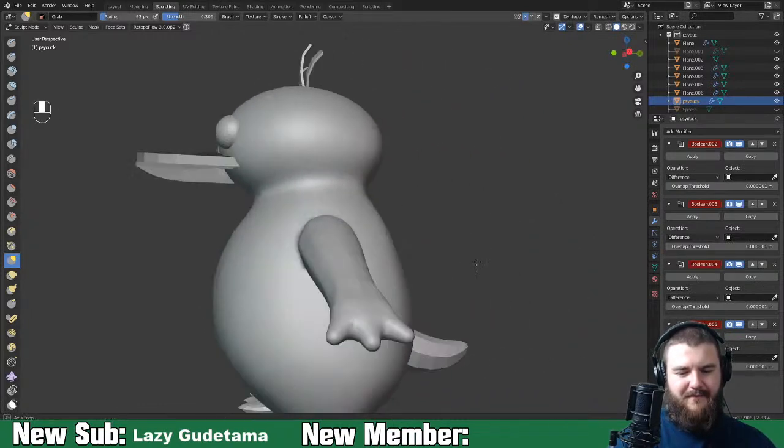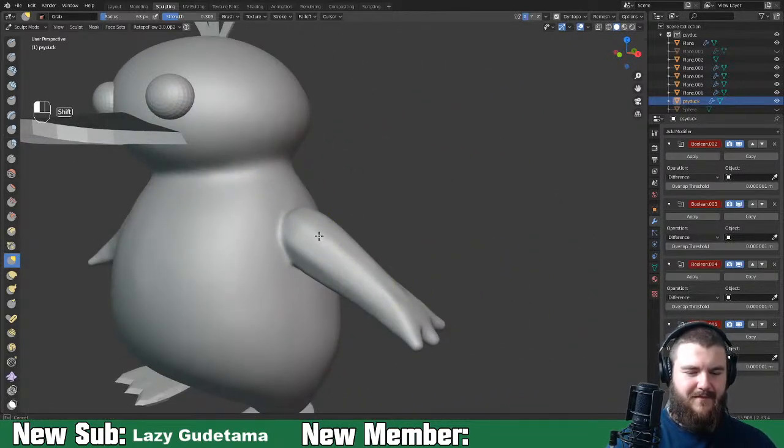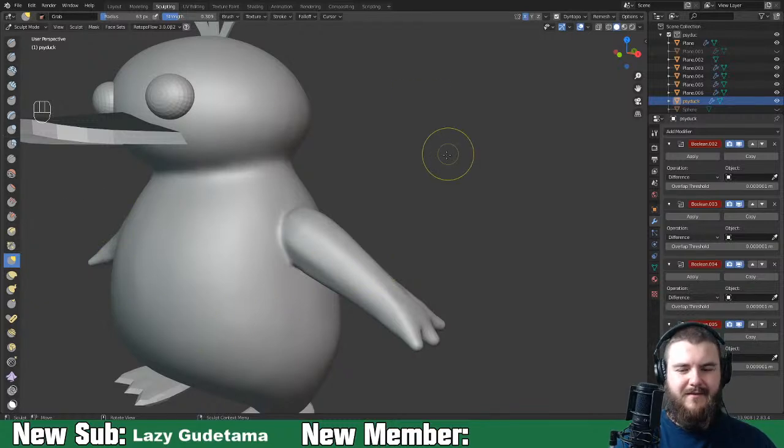There we go - a very simple arm. Let's go ahead and grab the clay strips brush.